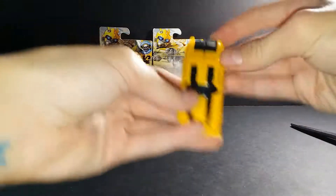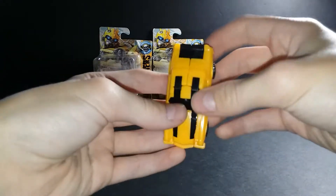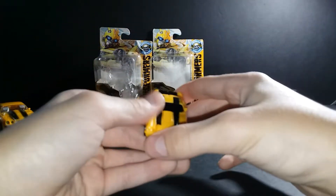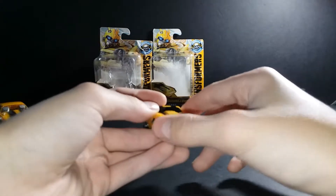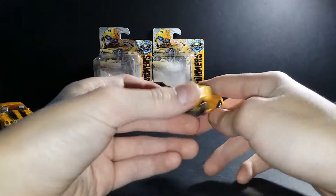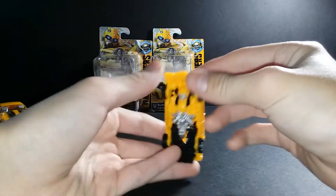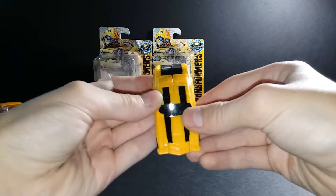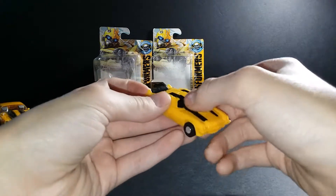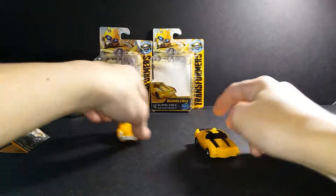It goes up and down. This is the Camaro — just black and yellow. This slot is for the igniters; I don't have an igniter — I'll get that in the future. It's just all yellow: the bumper is yellow, lights are yellow, just yellow, just black on the bottom. Front, top, sides — only just this part is black, no other sides are black.